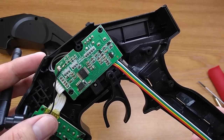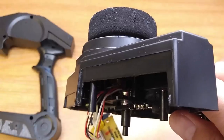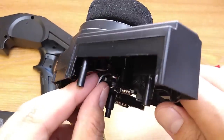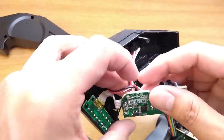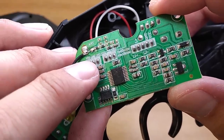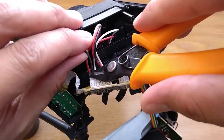You can see the board here. Now remove the board and try to identify where the throttle is connected to, because the layout is different between board versions. My trigger is connected to the first plug here. V or positive is on the left and ground is on the right.